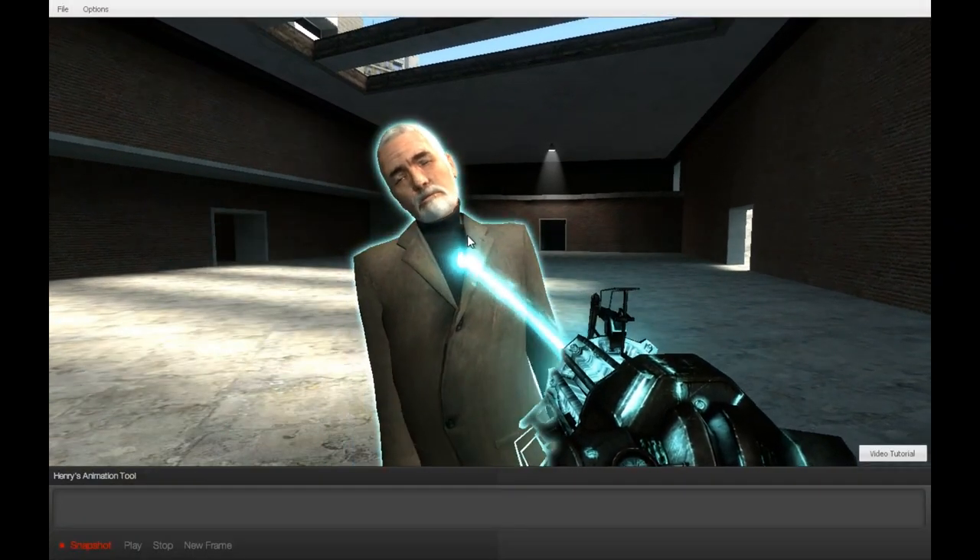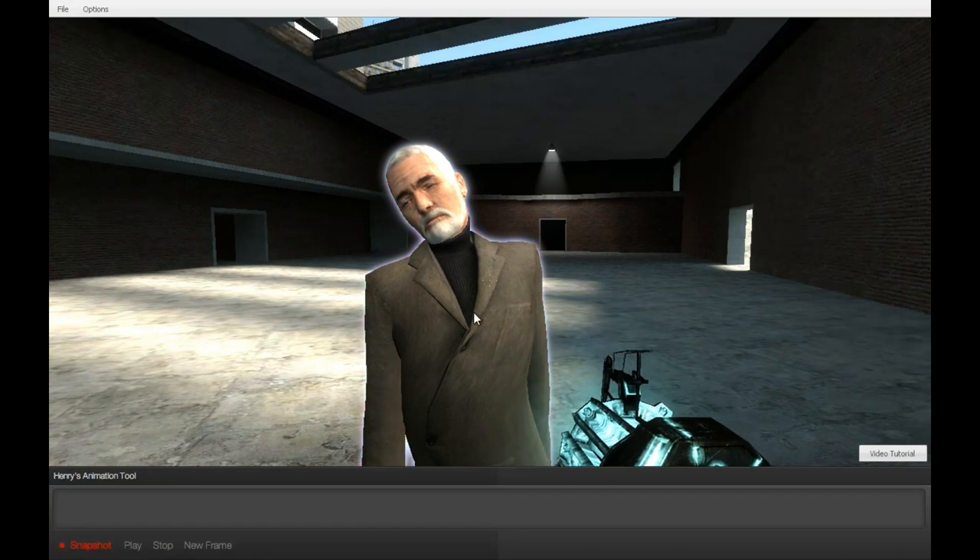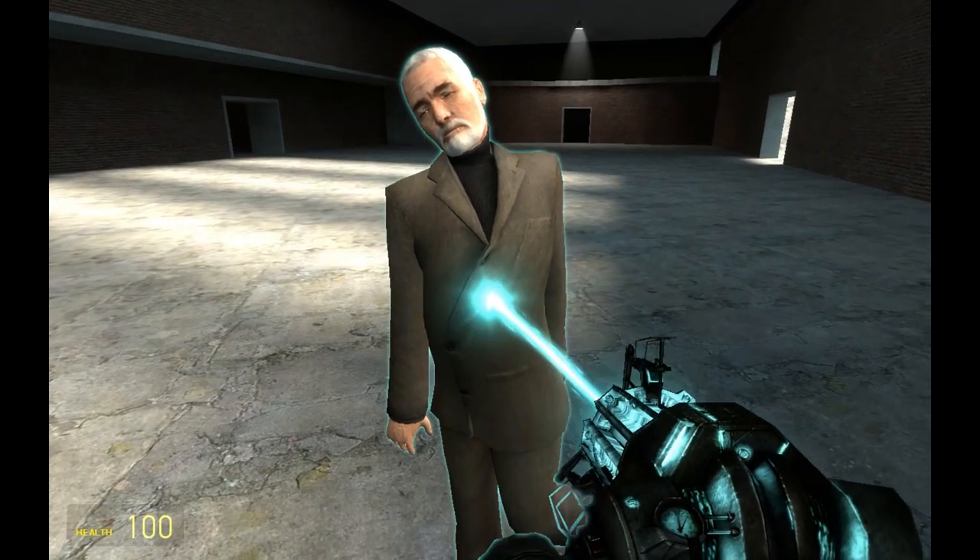To open the hat menu, hold down your set key, then right-click on your ragdoll to get it ready for animating.